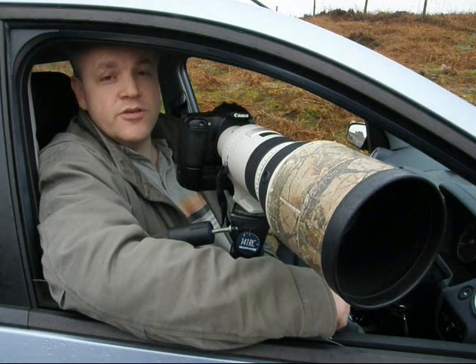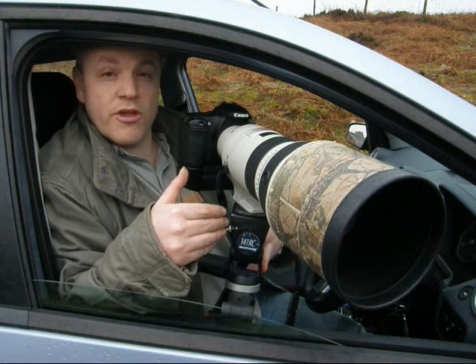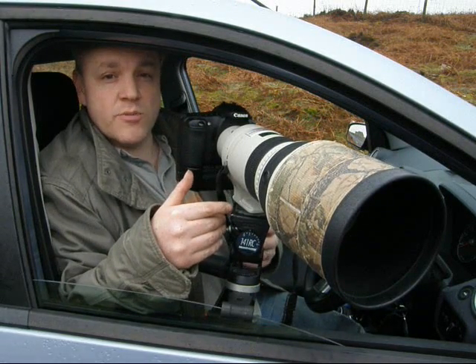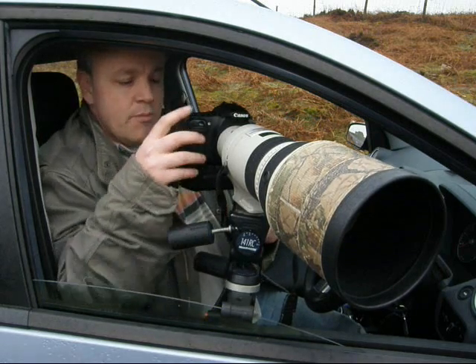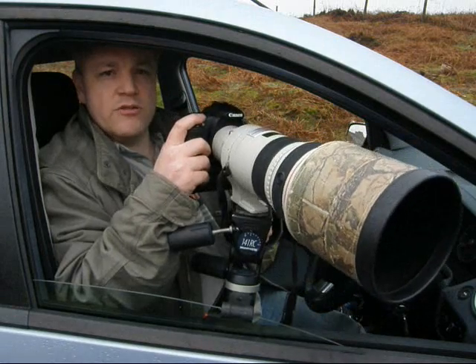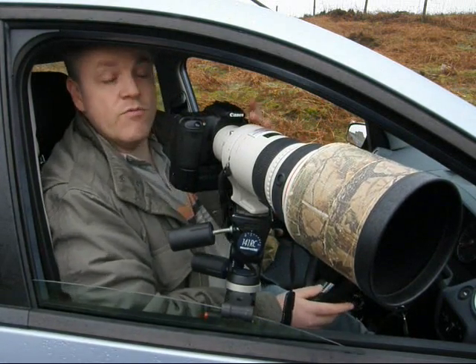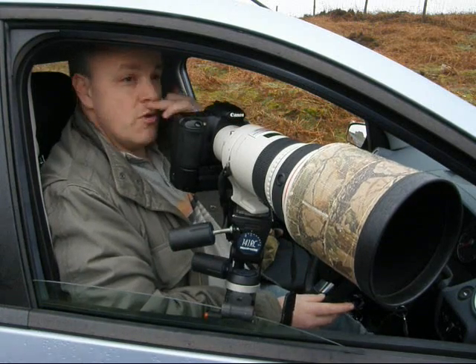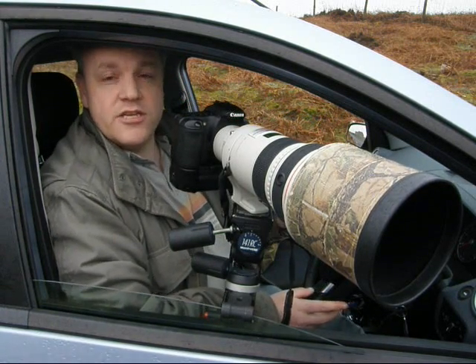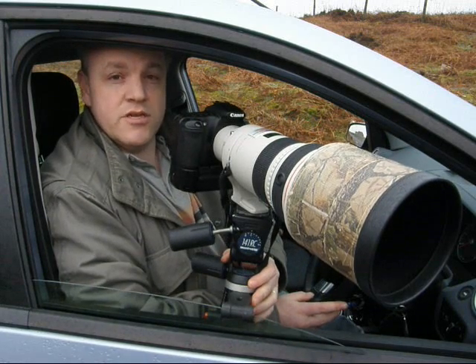An alternative to using a bean bag is using a window mount like this one. This one is called the Ergo Rest and it costs about £80. It has a tripod head on top which means we can move the camera in whichever direction we want, tighten up the tripod, and actually drive with the lens still in place. So if you're driving and trying to take photographs at the same time, a window mount makes a useful alternative to a bean bag.